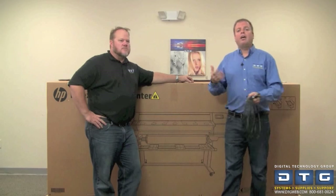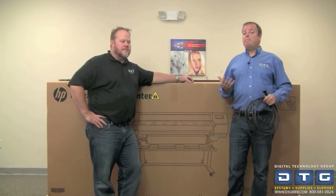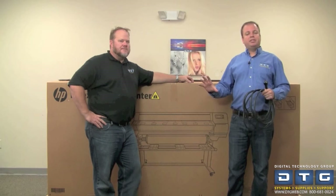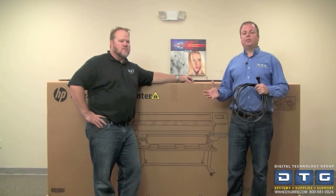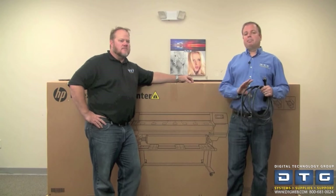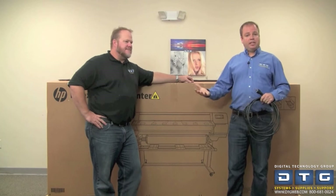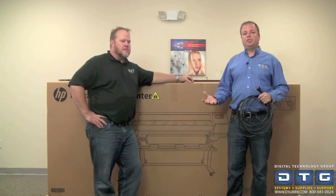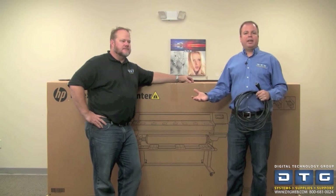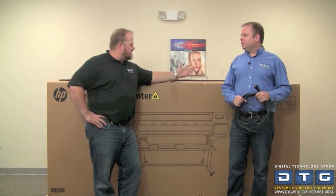The other things to consider are obviously your computer. The RIP software that comes with the printer is a basic version of Flexi, which is a wizard-based piece of software — a little bit different than the 310. It does allow you to do more advanced things, but out of the box it's a basic configuration and very easy to use. A PC workstation is what you need to drive this printer, not a Macintosh. Ethernet connectivity is also required.